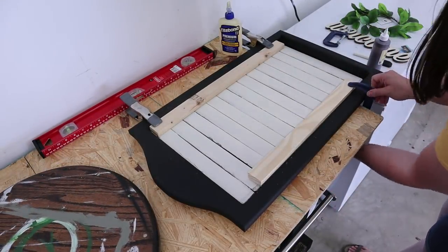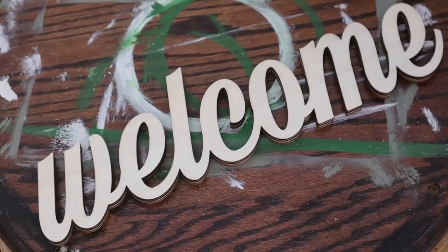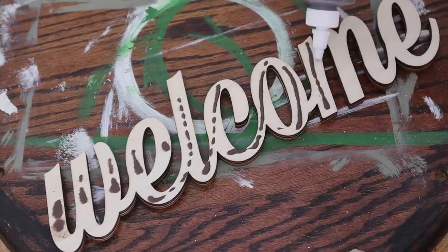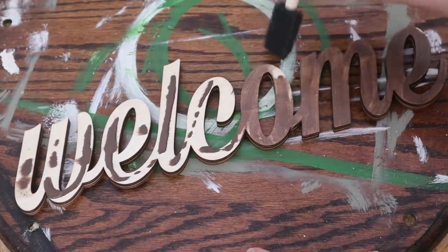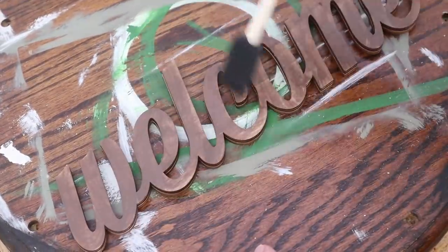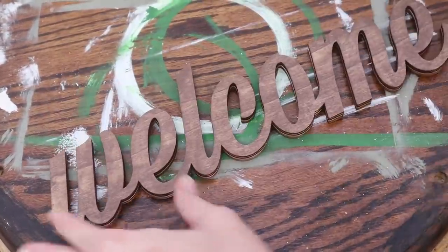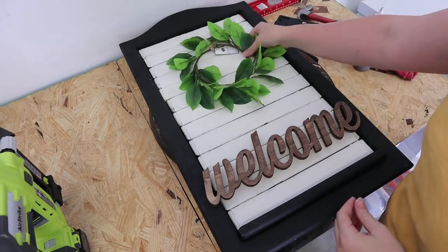I clamp them down to make sure they're really adhering to the back piece well. I also staple them in from the back. Once they're nice and attached, I let them dry for a long time. Then I'm taking a welcome cutout — I buy these wood cutouts from Hobby Lobby all the time. I'm using the stain color Tobacco Road from Dixie Belle, which is water-based. I apply it thick and then wipe off the excess with a cloth so some wood grain shows through for a rustic farmhouse look.